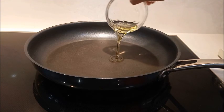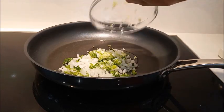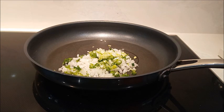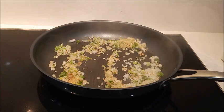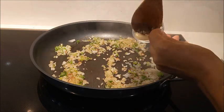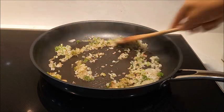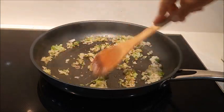Vamos a comenzar: en un sartén vamos a colocar aceite, la cebolla y vamos a sofreír. Colocamos el ajo machacado y sofreímos unos minutos junto con la cebolla.